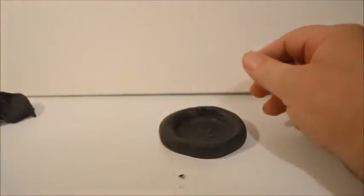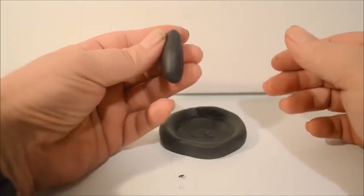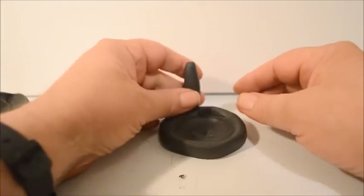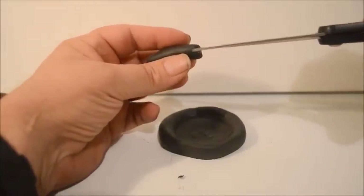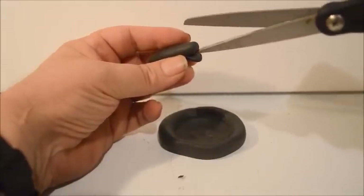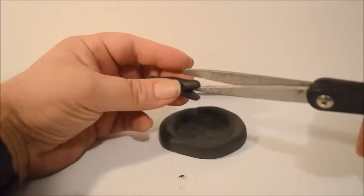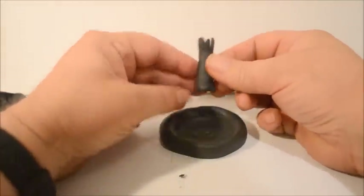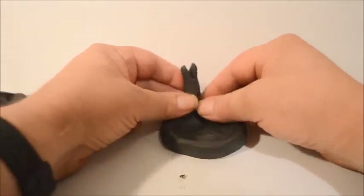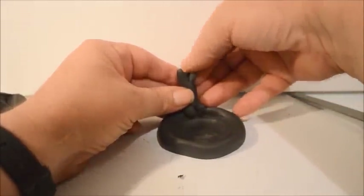We can start with the tree. I have a little bit of clay and I'm going to roll it out into a cone shape, a little bit longer. I'm going to take a pair of scissors and snip it so there are three roots, then do the same thing at the top so there are three branches, and just spread these out.